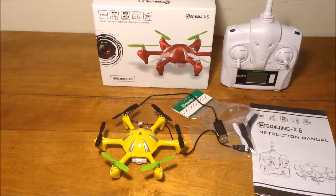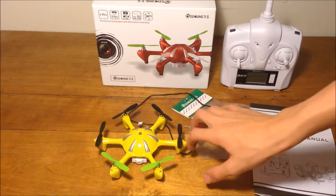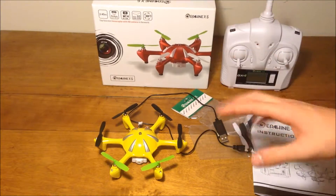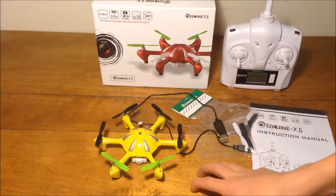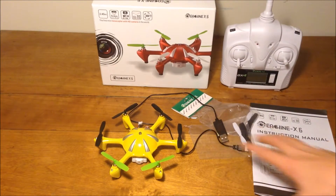And there you have it, that's everything that comes in the Eachine X6. Oh wait, I forgot — it was supposed to come with prop guards. I've known that other people have gotten prop guards for it, but I have not received any. So I'm pretty sure it's supposed to come with prop guards, but I've not received those, so they should have also been in here.